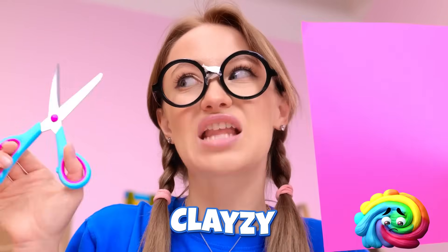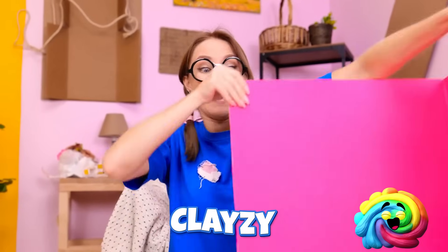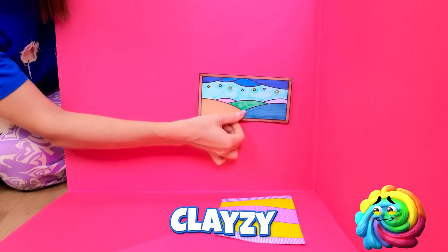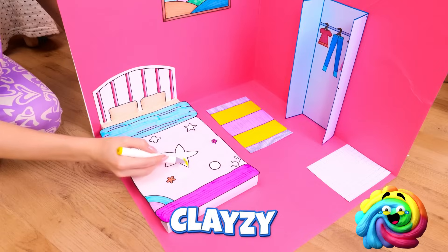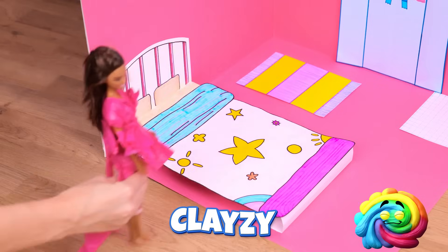Gotta have some pink! Check this out! Next up… design! Very nice! And how about some artwork? Cool! We could still use some more color! Look! A wishing star! Perfect for sweet dreams! What do you think? Awww!